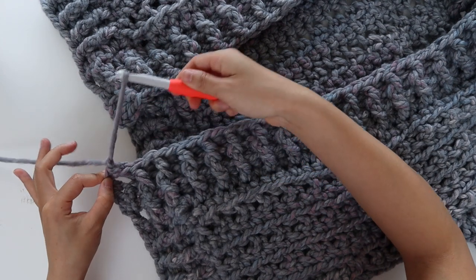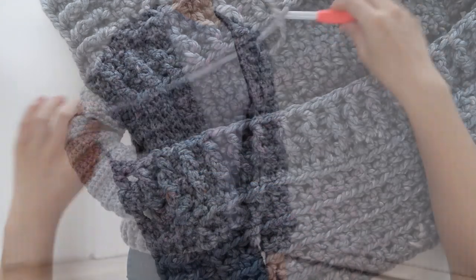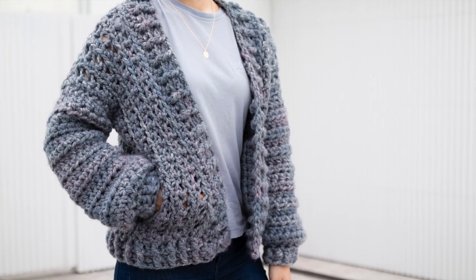At the end of row 3, fasten off. Weave in all of your ends. You've finished your chunky crochet bomber cardigan.